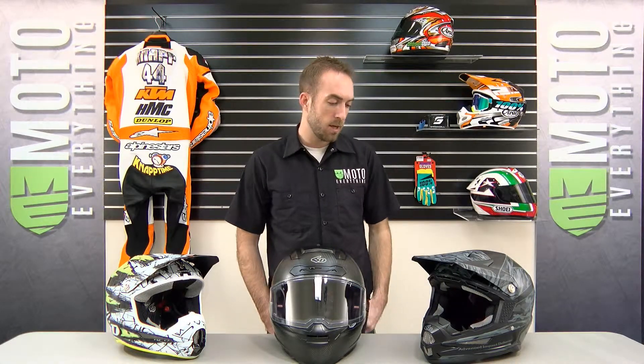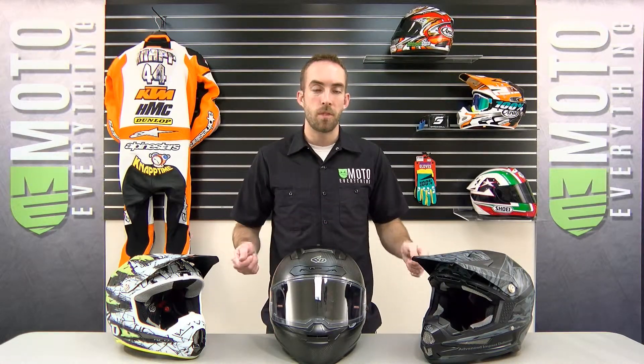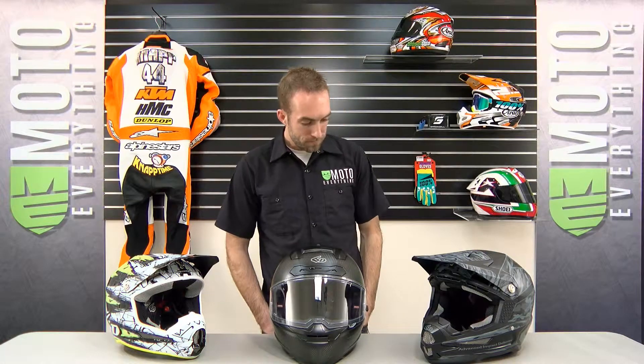All of the 6D helmets use a titanium D-ring, removable, replaceable, washable liners, and emergency pull tabs on all of the cheek pads in case of an emergency. All their motocross helmets come with a tool and a spare set of visor screws. This helmet is a tri-composite design made up of carbon fiber, fiberglass, and Kevlar.